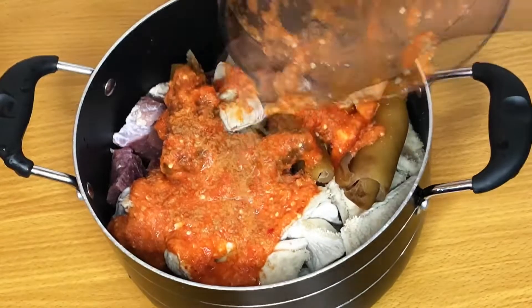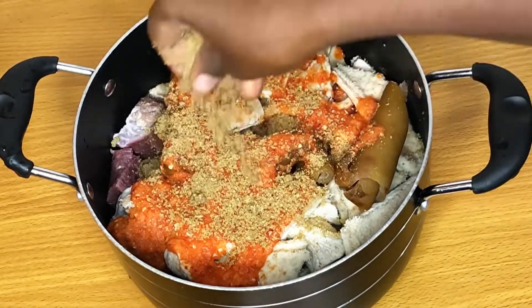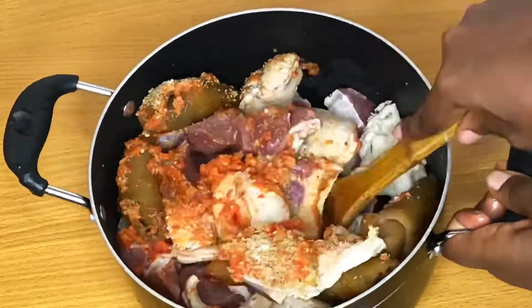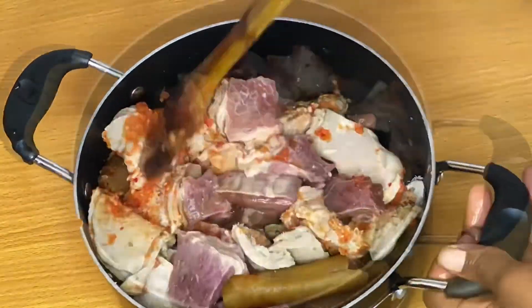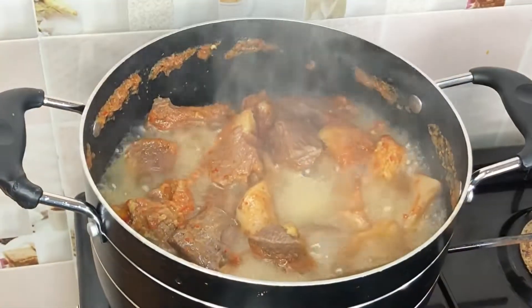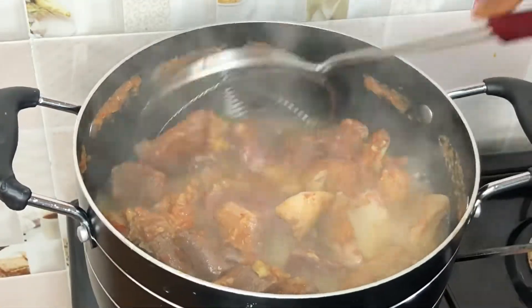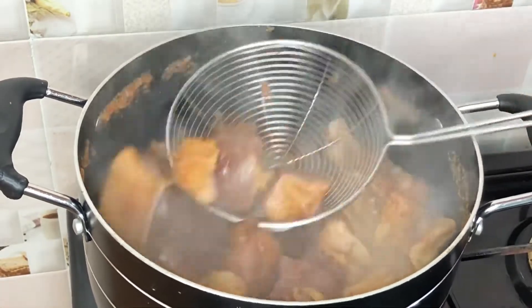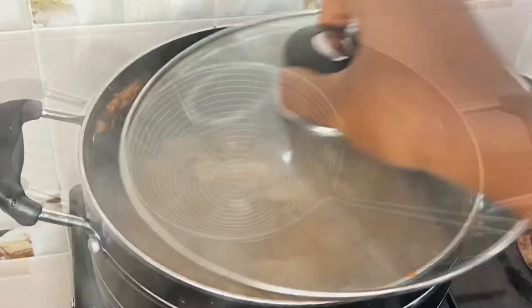The first thing I do is cook my meat. Here I have some beef, shaki, and cow skin. I'm going to add my pepper mix — made up of peppers and onions — along with seasoning cubes, salt, and water, and allow this to cook. After a few minutes the beef is soft, but the cow skin and shaki are not yet soft.